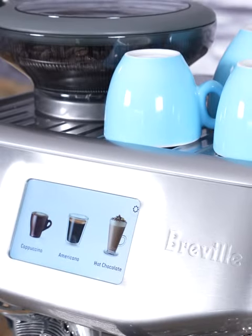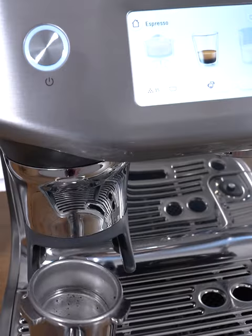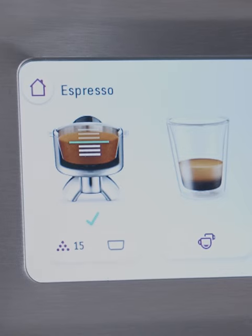Today I'm presenting the Barista Touch Impress. Utilizing its beautiful touchscreen display, the Barista Touch Impress gives you step-by-step instructions on how to prepare different specialty coffee drinks.